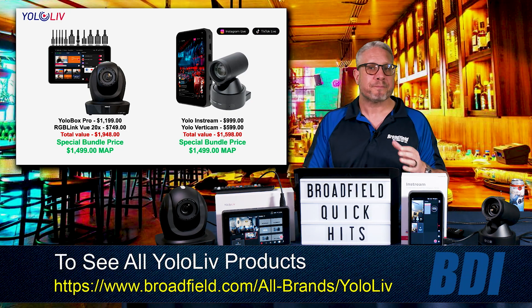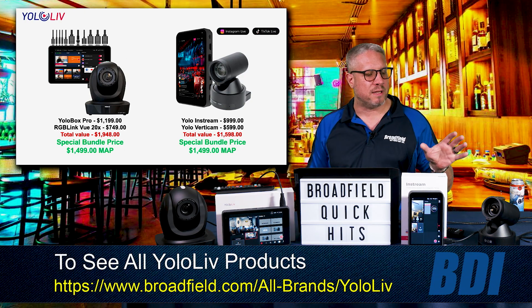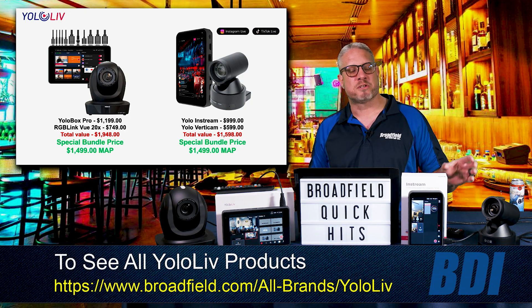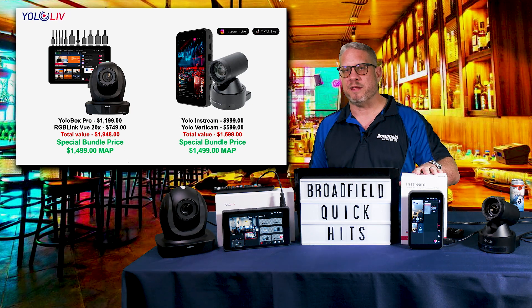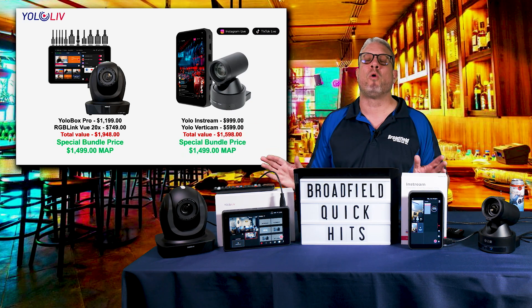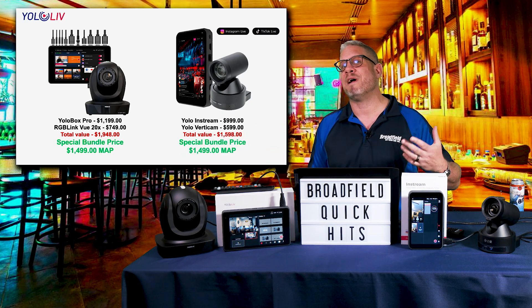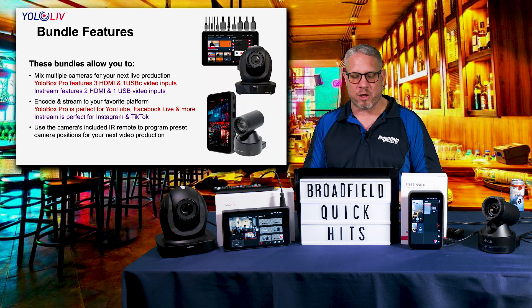For our dealers watching today, you can buy inventory of both bundles, break them up, repackage them, and sell them however you need. They are soft bundles, so you will receive the camera, the Yellow Verticam, the In-Stream, the Yellow Box Pro, and the RGB Link View camera all separately — so you can take profit and sell them individually as well.